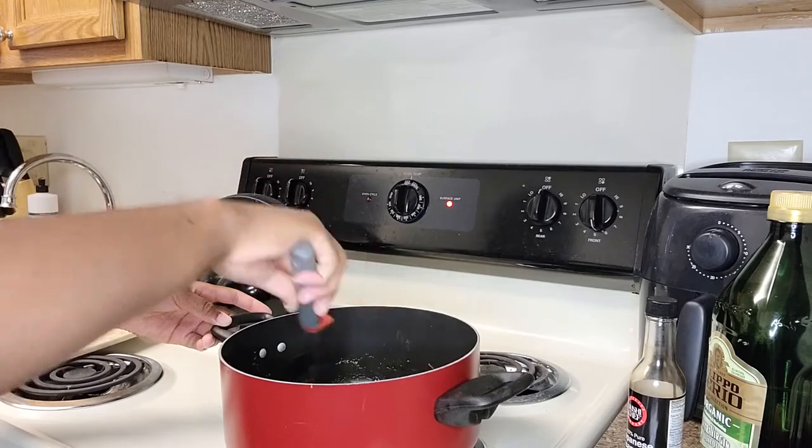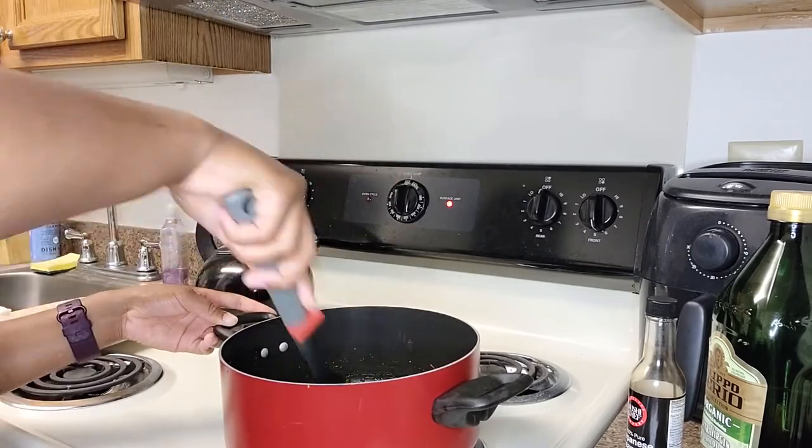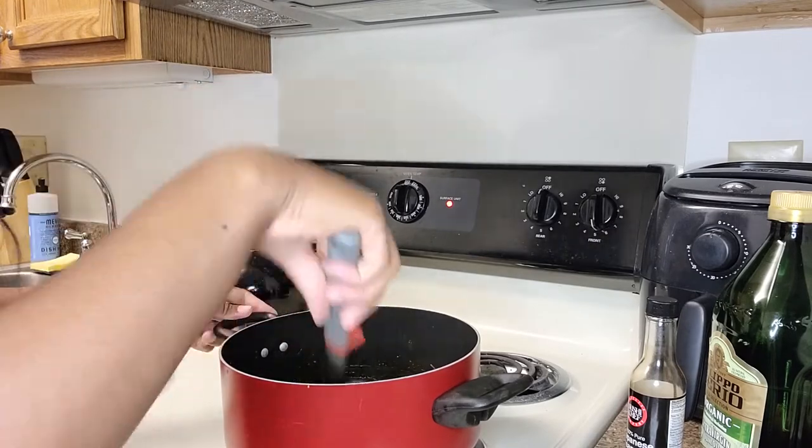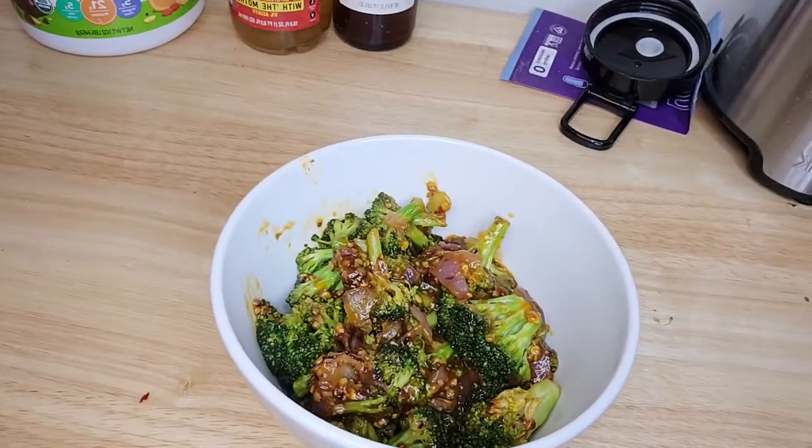I'm using this as a side dish, but if it's the main dish just add more of the ingredients and make more of it. I hope you enjoyed and I'll see you next time on Spicy Veg Life. Bye!